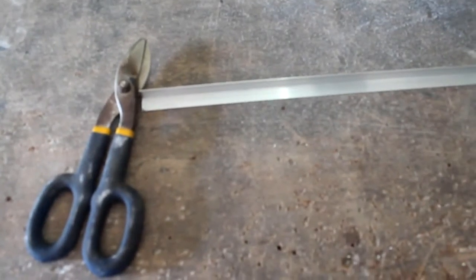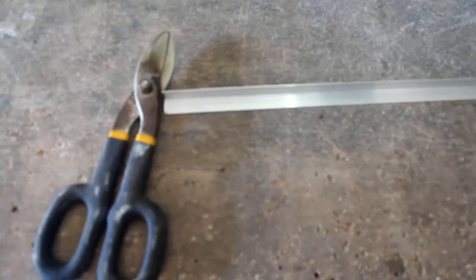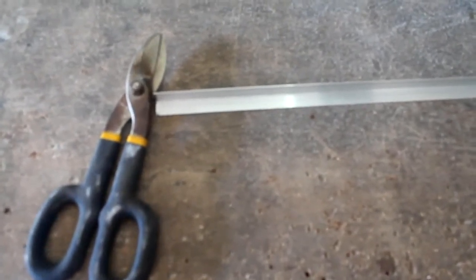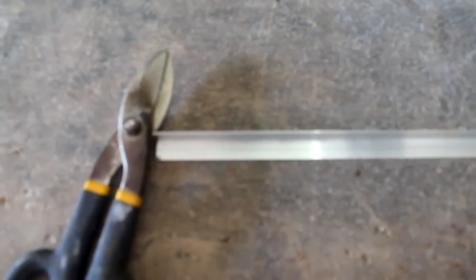Good morning, YouTube. I would like to clarify about the HHO production using aluminum rods. Some videos tell us that aluminum couldn't produce HHO.